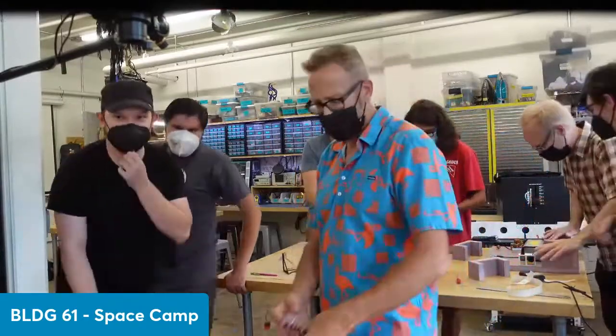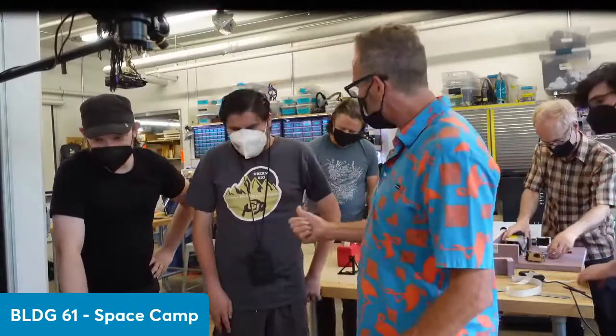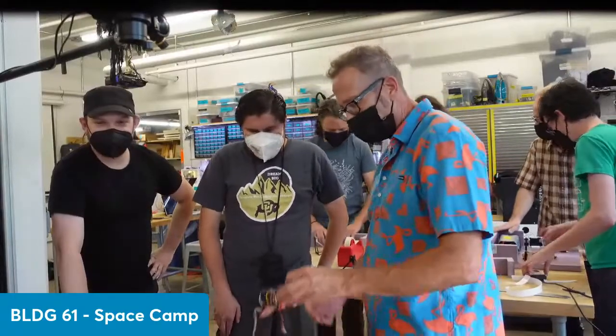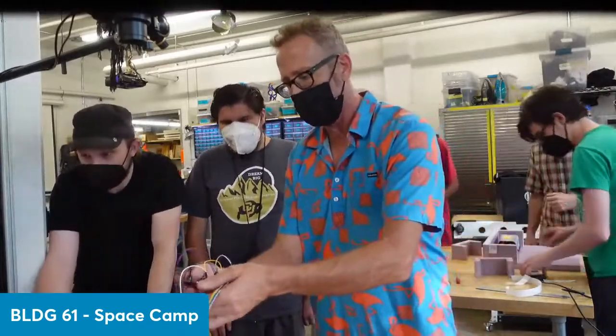I'm Jeff Branson, one of the team here at Building 61. This is one of our space campesinos, Tupac. Tupac's going to help me talk about what we're going to send into space. Can I use the overhead camera?